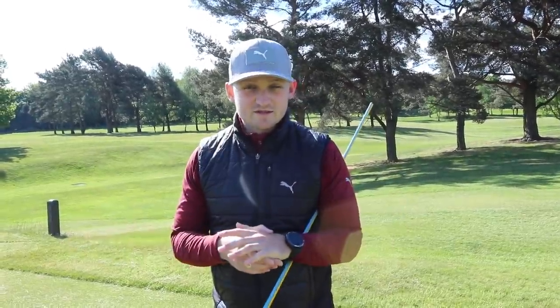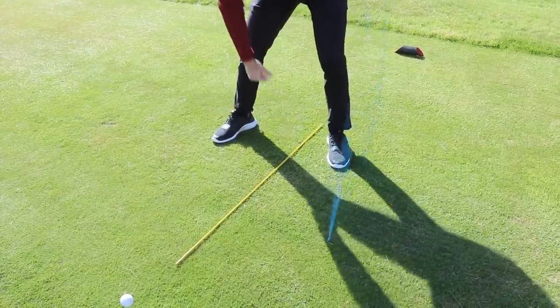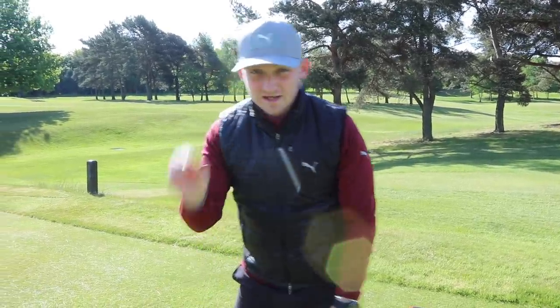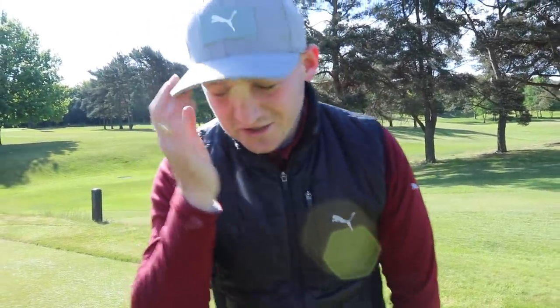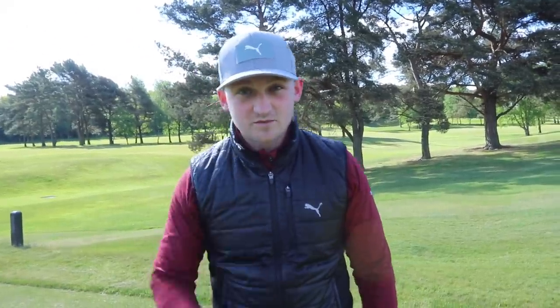There are three elements to this driver guide. First is ball position — that's mega important for hitting the ball on the up. Number two is alignment. The amount of times I see club golfers get the alignment wrong, hit an absolute corker, and it goes into the trees — then they start blaming their swing when it was just their alignment. I've done that so many times. Comment below if you have too, because you're going to stop doing that right now.